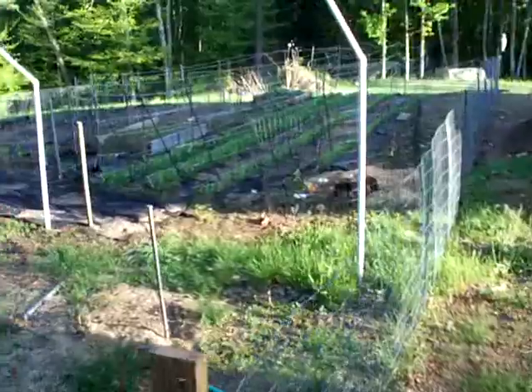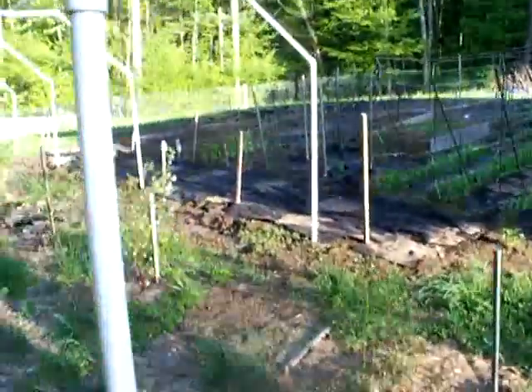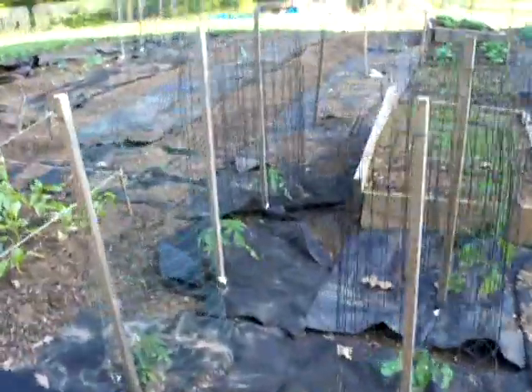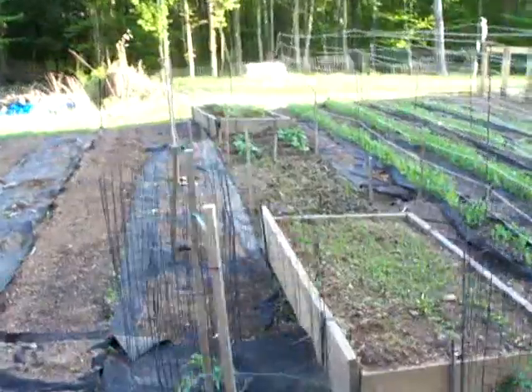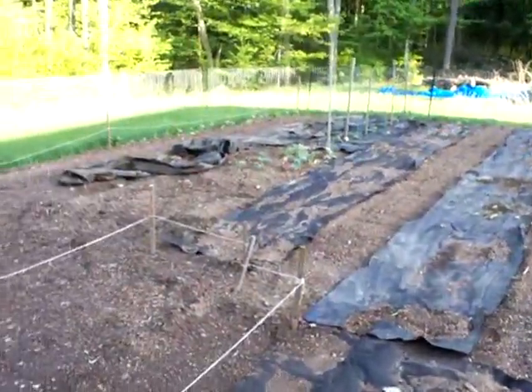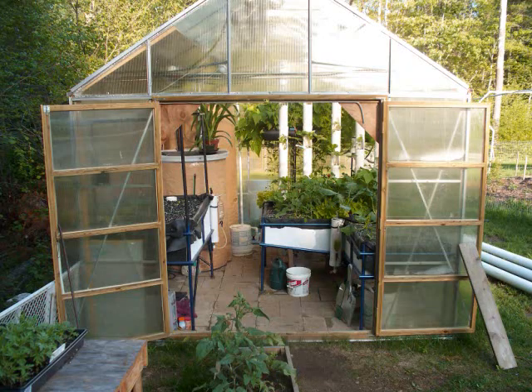Just as a comparison, here's my outside garden. It's about 2,500 square feet versus the 120 square feet from the greenhouse. However, I get a 2 month head start in the greenhouse. My peas are about 6 inches tall here, a couple rows of beans that aren't even up yet, along with some tomatoes and a few other things.